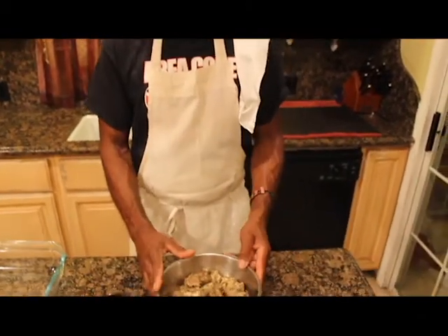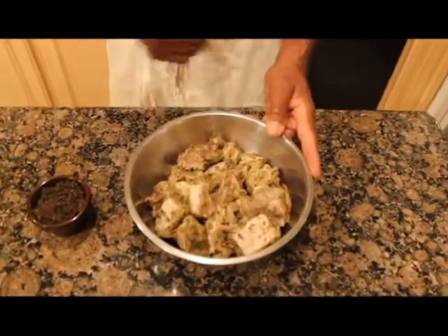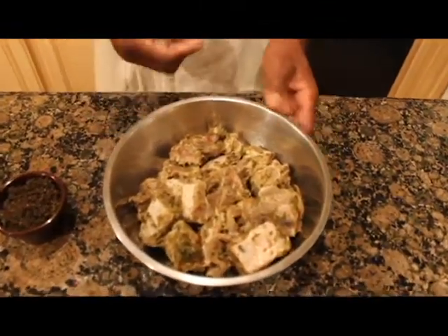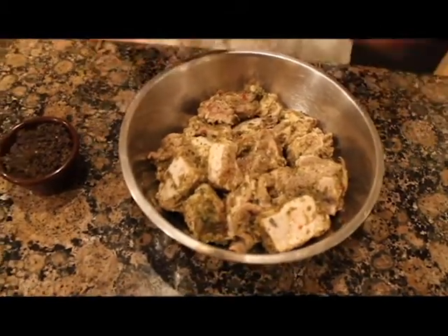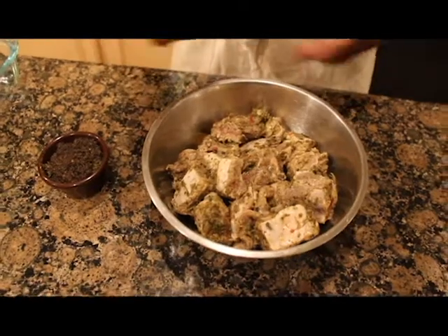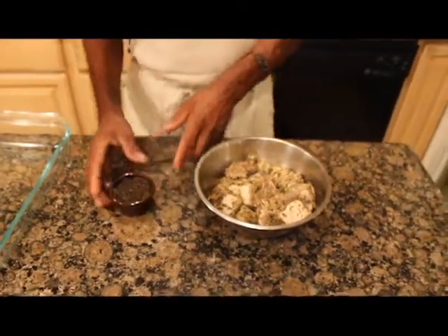We have the ribs already cut and seasoned with Caribbean Spice world famous seasoning. If you see some of my previous menu, you will know how to clean your meat with vinegar, lime, and salt. We have the jerk seasoning we're going to mix in.